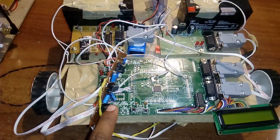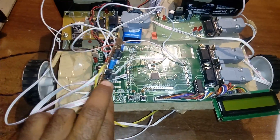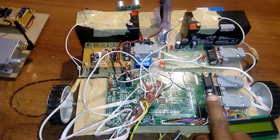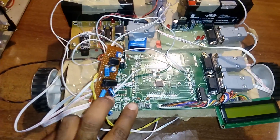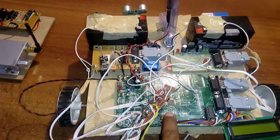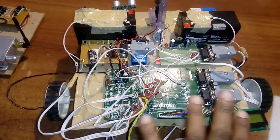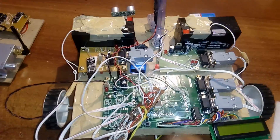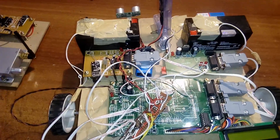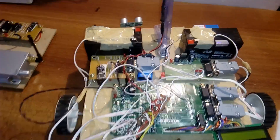A 12 MHz crystal is present — the crystal is the heart of the circuit, generating clock pulses for the internal CPU to run the program. There are two push buttons: to dump the program via UART0, press the ISP button and press-and-release Reset. After program dump, press and release Reset again to execute the program.